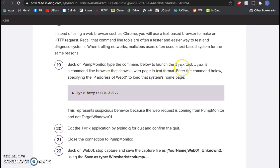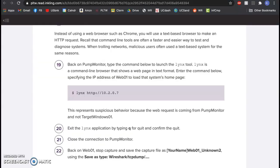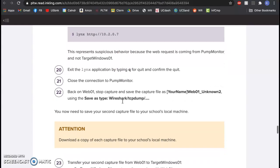We're back on pump monitor. Since it's a Linux machine we can't use Chrome, so we're going to use a built-in tool called 'links' — basically a browser that turns websites into text format. We type in: links HTTP://10.2.0.7. This is suspicious behavior because you shouldn't be able to do this from pump monitor. There it is — all the text from their home page.